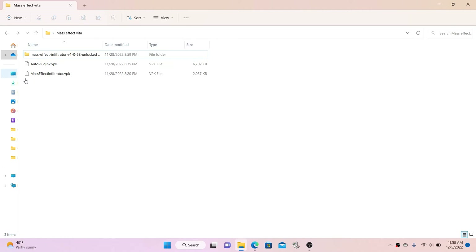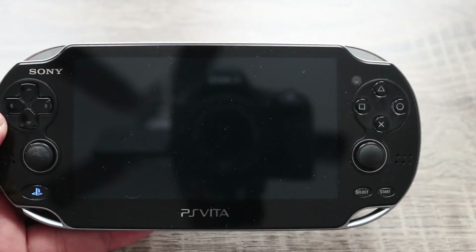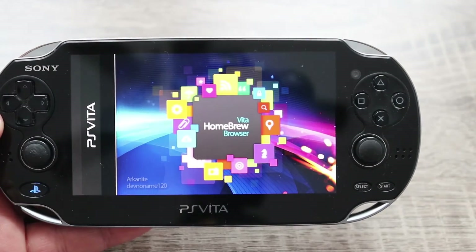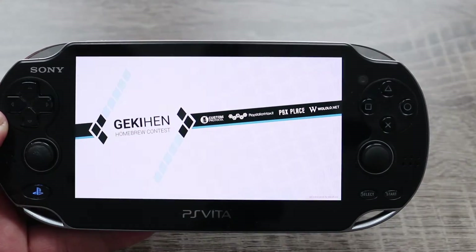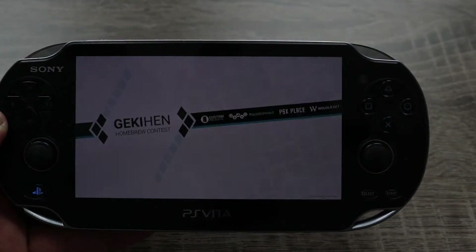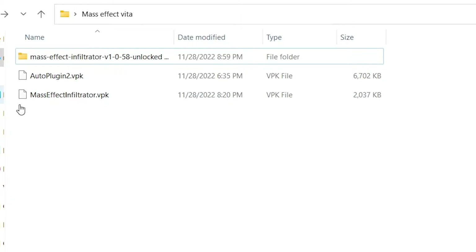The next thing you're going to need is Vita Homebrew Browser. If you followed my tutorial on how to mod your PlayStation Vita, you should already have it installed. If you don't, no worries — I'll put a link to the VPK file for Vita Homebrew Browser in the description as well. Next, you're going to need the Mass Effect Infiltrator VPK file, and I'll put a link to that in the description below.